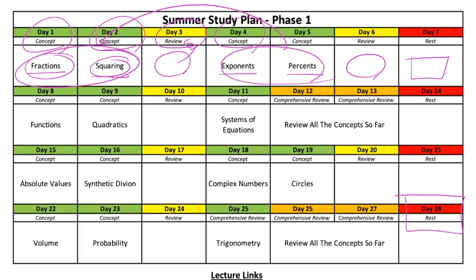The next day you're going to learn about functions, quadratics, then take a day off and study systems of equations. After that, we're going to go back and review every single concept learned so far. When you're at that point, you're mainly focused on materials from that week, which means the earlier things are going to be shaky in your head.